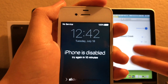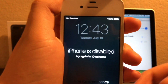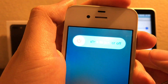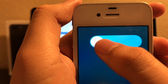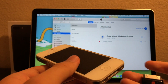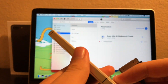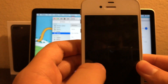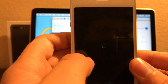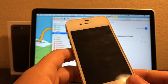The first thing you gotta do is to power the device down — that is the first thing you gotta do. This is a way of getting into DFU mode. It's now fully powered off.